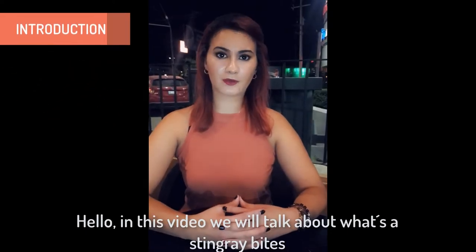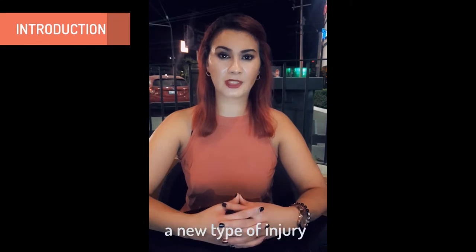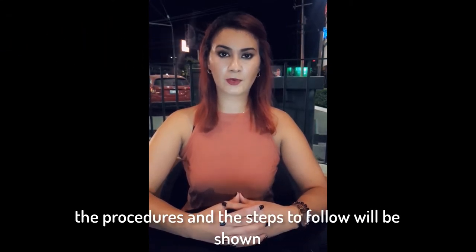Hello. In this video we will talk about what's required and the measures that should be taken when a person suffers this type of injury. The procedures and steps to follow in this type of injury will be shown.